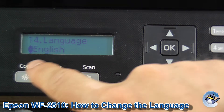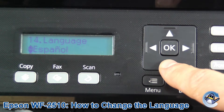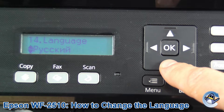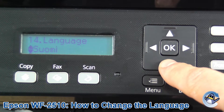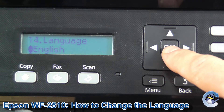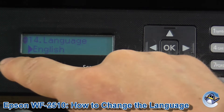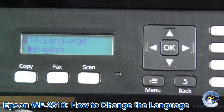That little right-facing arrow has changed to an up/down arrow, indicating you can scroll through the options using the arrows. Just go through until you see your native language and then press OK to select it. The arrow has now changed back to a right-facing arrow, showing that it's selected.